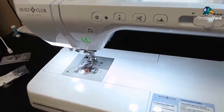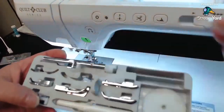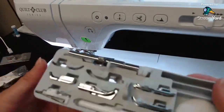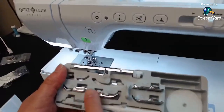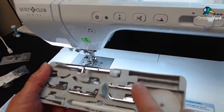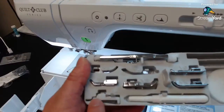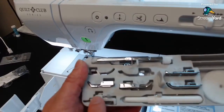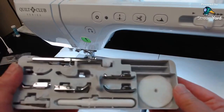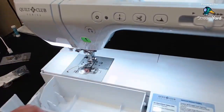Let's talk about the accessories. It comes with all the basic feet: the regular J foot, rolled hem foot, decorative stitch/monogramming foot, overcasting foot, zipper foot, button sewing foot, and buttonhole foot. Those are all stored in the little free arm compartment.